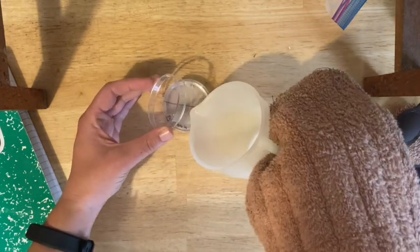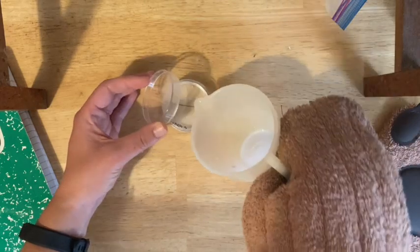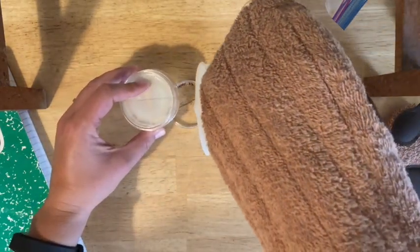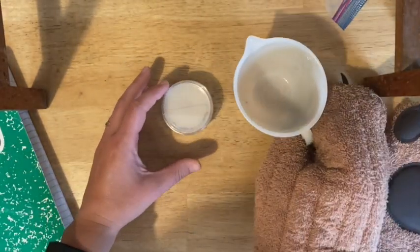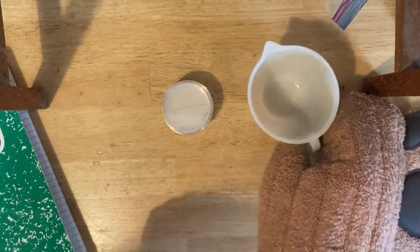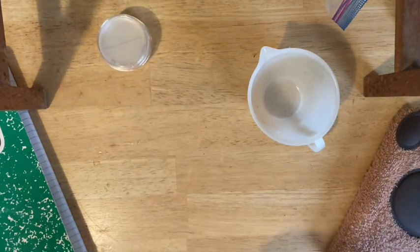Then open the top plate — don't open it too much, keep it closed as much as possible. Pour in again to cover the bottom. If you have a little extra, go back and top them up — you want them about halfway full. If you have a lot extra, you can let it re-solidify and scrape it into the trash. Set these aside and let them solidify while you prepare your yeast.